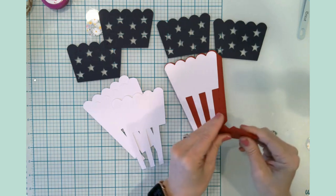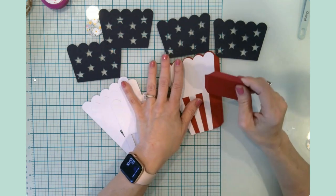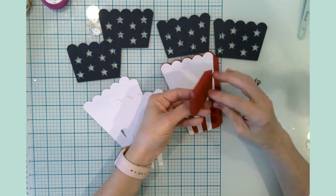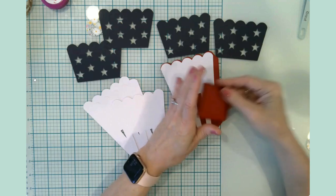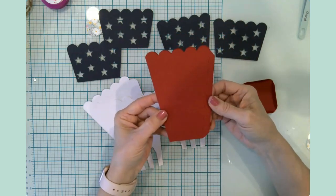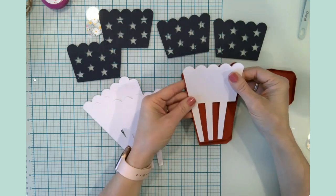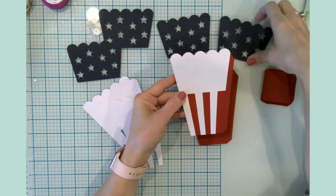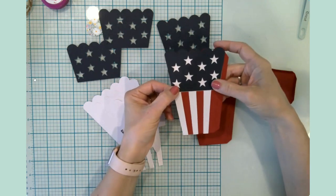I'm only doing one of these particular boxes for now — I wanted to test it out before investing in a ton of cardstock. This was also something I found in Design Space. It's a little container — this is the bottom on the inside, and it has these tiny microscopic cut lines which act as score lines. We have four walls, each with a flap on the side to be glued, plus decorative elements. Each wall gets a white layer and then a blue layer on top.